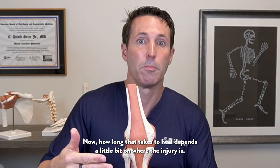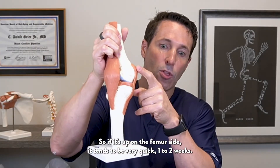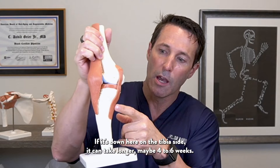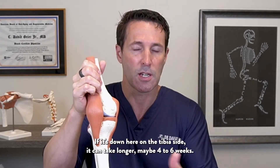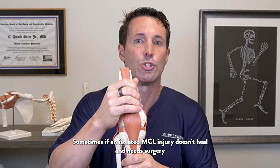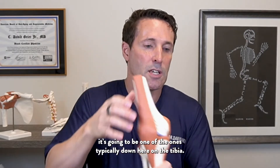How long that takes to heal depends on where the injury is. If it's up on the femur side, it tends to be very quick — one to two weeks. If it's down on the tibia side, it can take longer, maybe four to six weeks. Sometimes, if an isolated MCL injury doesn't heal and needs surgery, it's typically one of the ones down on the tibia.